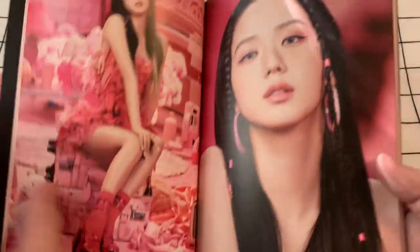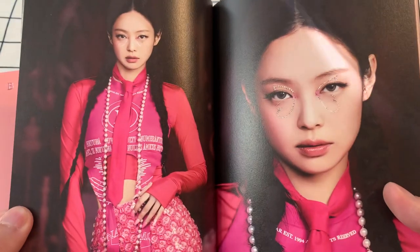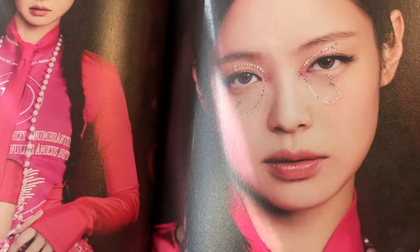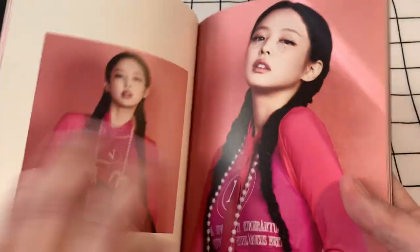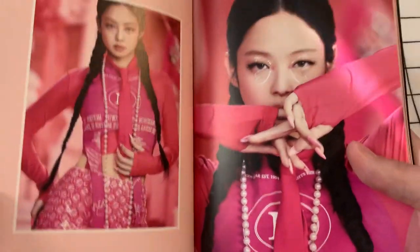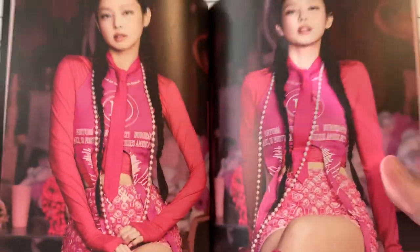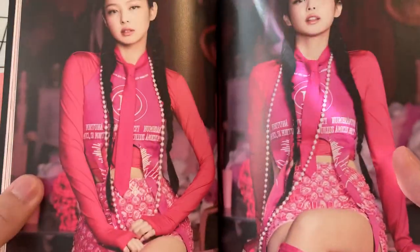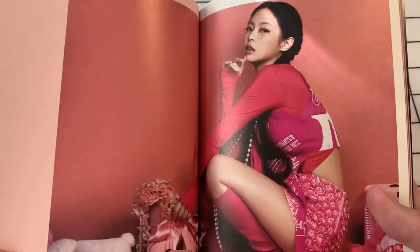So here we've got Jennie, and of course she looks amazing. I like the gem stickers that they have kind of glued on there — it's really pretty. What's your guys' favorite track on the album? I'm still a sucker for Pink Venom. Shutdown has grown on me a lot — I thought it was a banger when it came out and I find myself listening to it more and more. I also like Tally. Type of Girl has some really boss lyrics in it, so that one's also really nice.